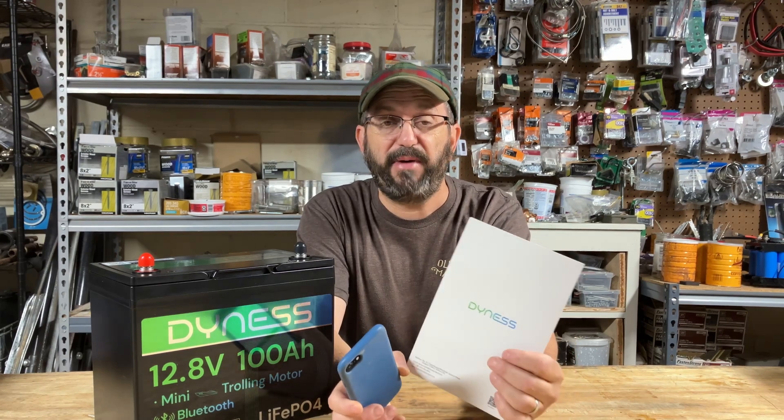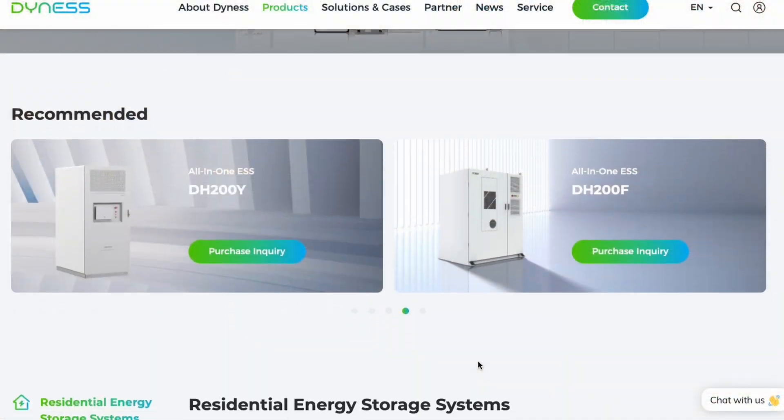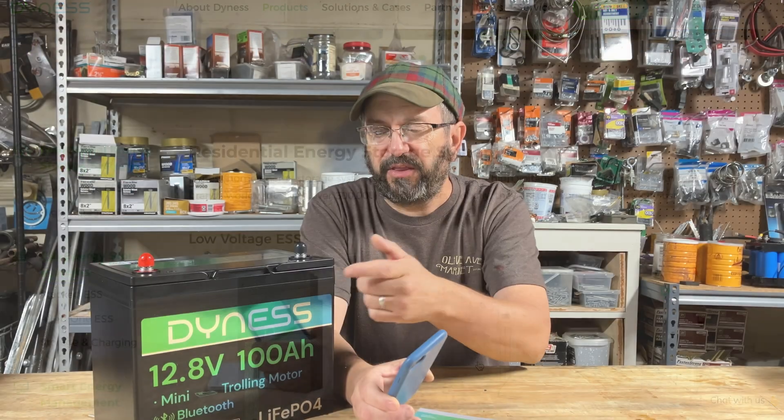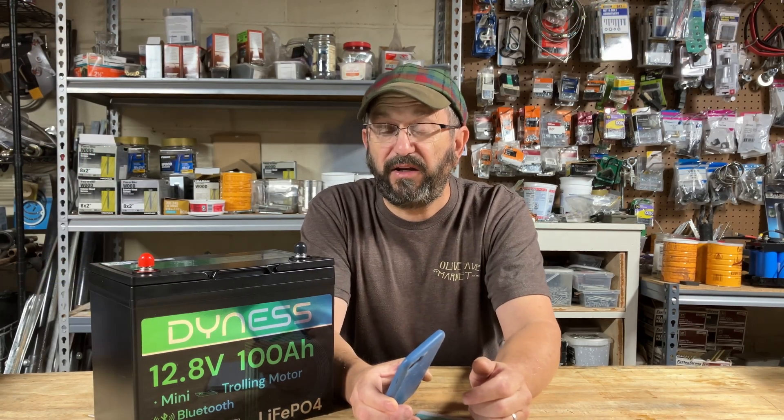Today we're going to talk about this Dynas battery. If you're not familiar with Dynas, they're mostly known for their home storage solutions. We're going to test this battery to see if it's a good fit and if it's as good as their home storage solutions.